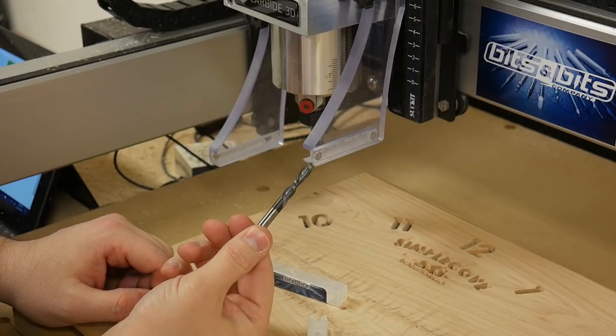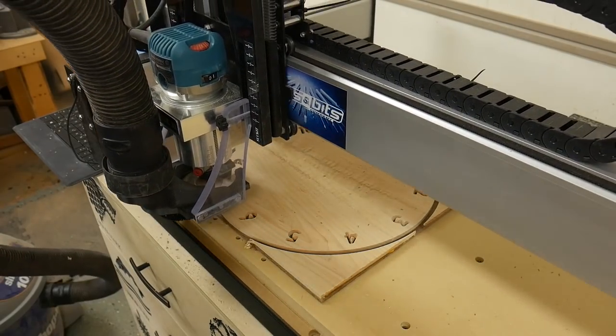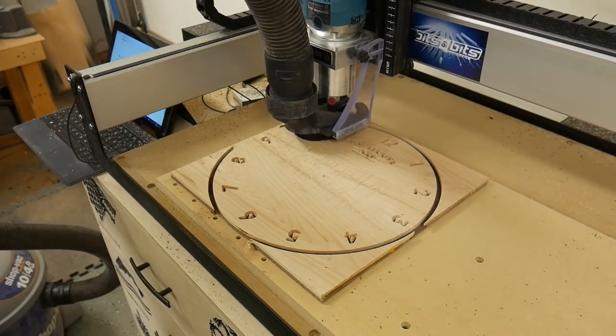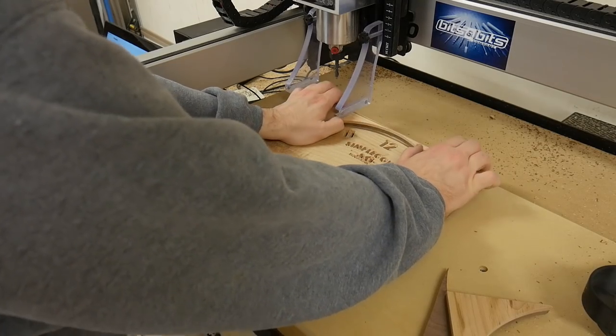After the V-bit was done, I switched over to using a quarter-inch spiral bit to make the clock round. The toolpath was set up to take this into four passes, lowering the bit 1/8 of an inch at a time.